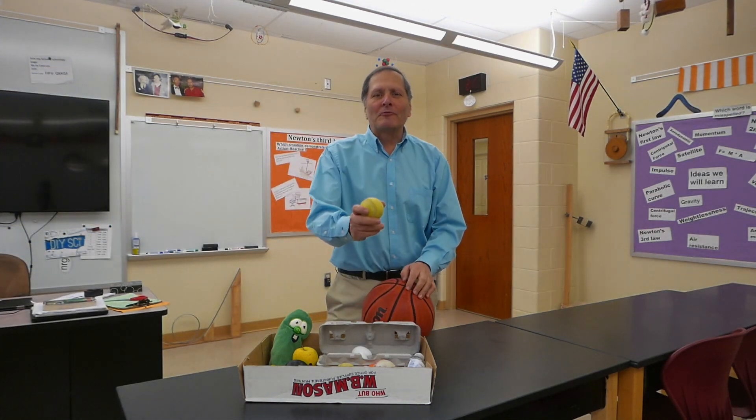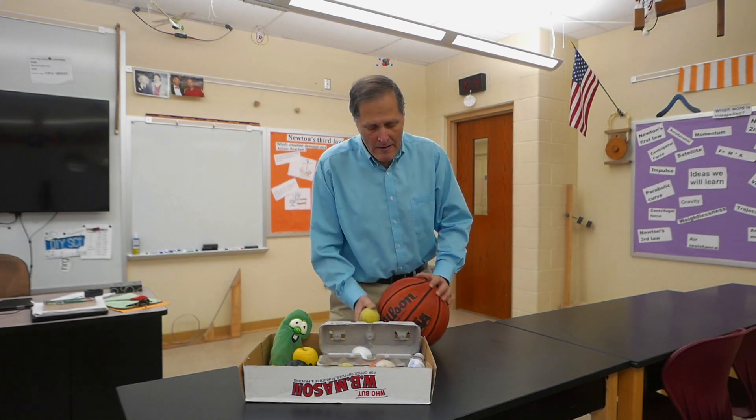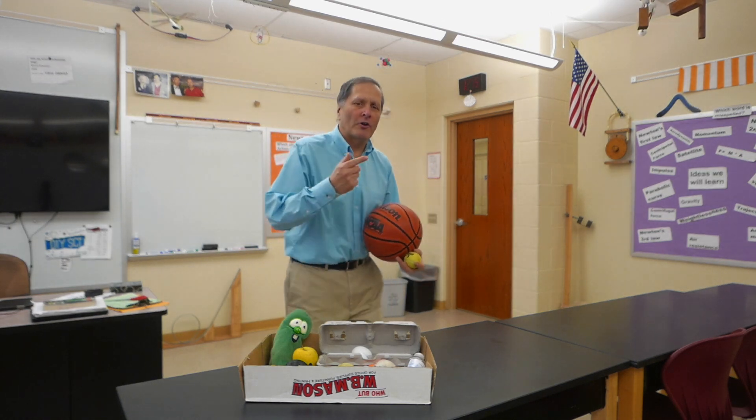Hello, I'm Bruce Yang and today I want to show you a simple demonstration that I like to use when we start our investigation of momentum. It begins with a basketball and a tennis ball, but we're going to try it with some other materials also. So let's get started.